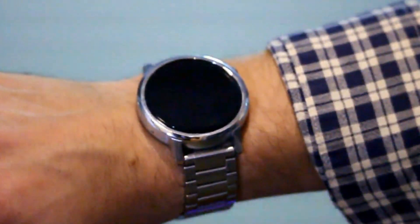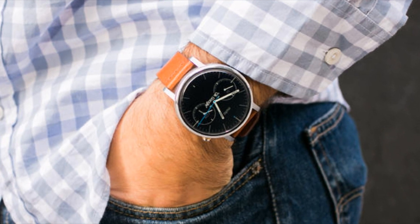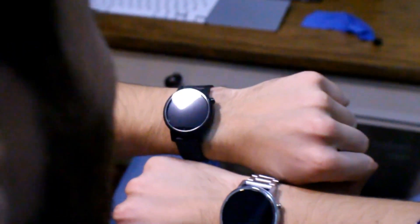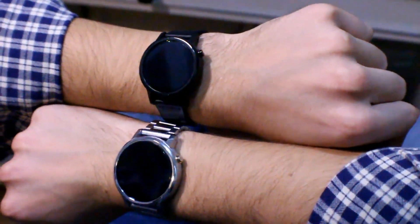On the flip side, for an average or larger sized wrist, the 46mm still looks great, and if you preferred a smaller face, you could always still go with the 42mm, which also looks good.